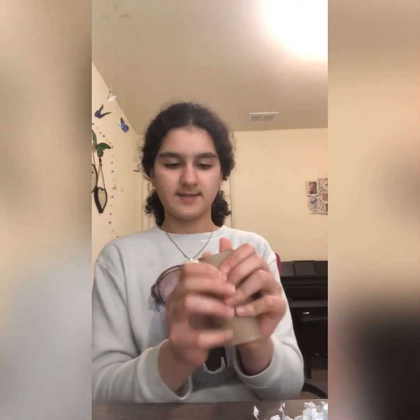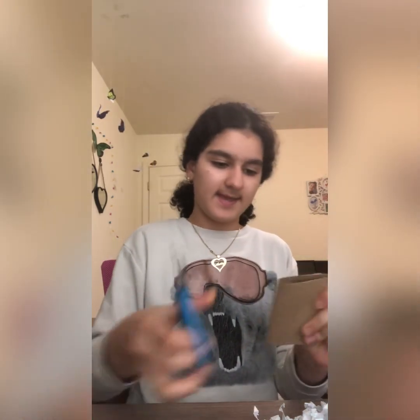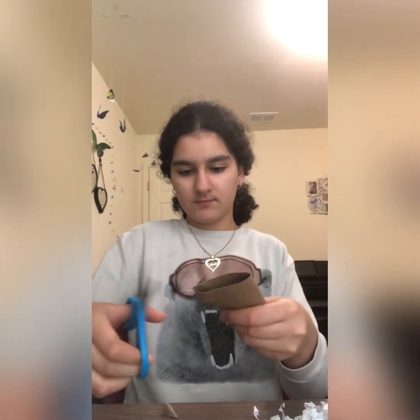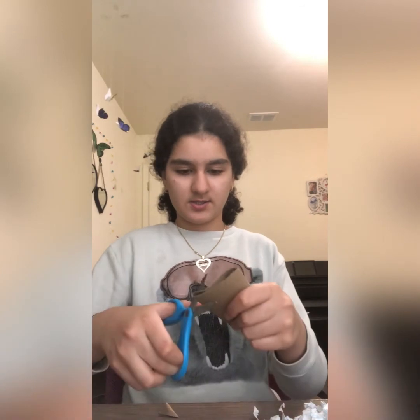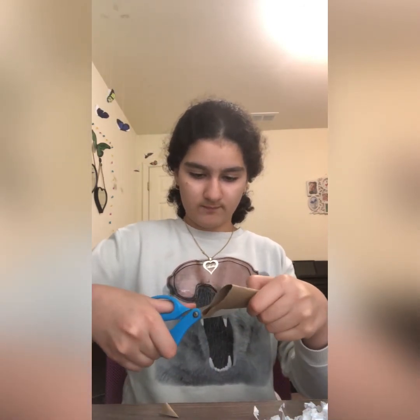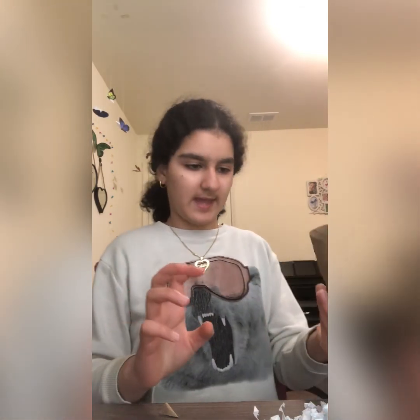First you're going to flatten the paper towel roll and you're going to make little shapes to make little holes. I'm going to make two holes — one on the bottom and one on the top so my treats won't keep on falling out.